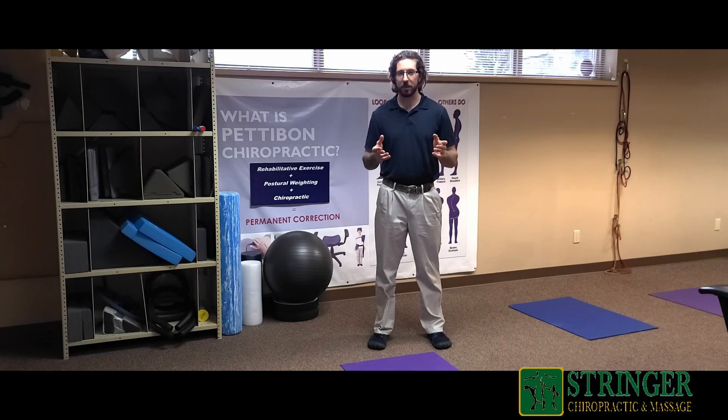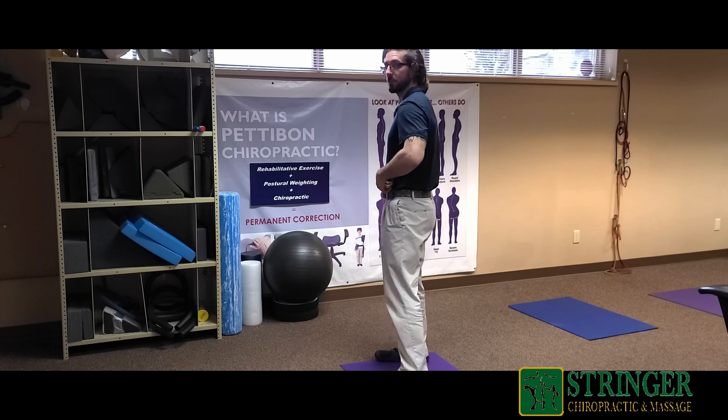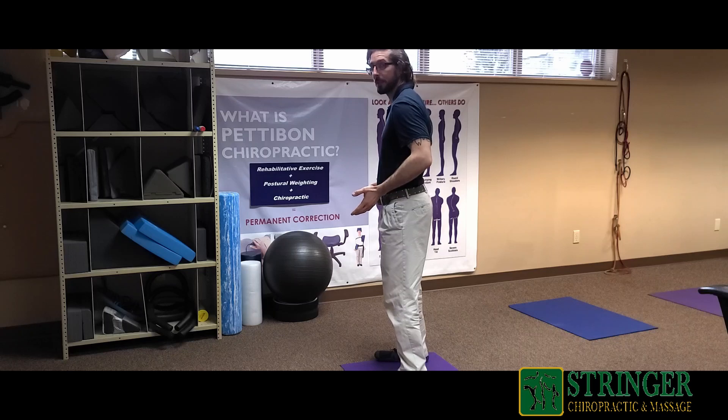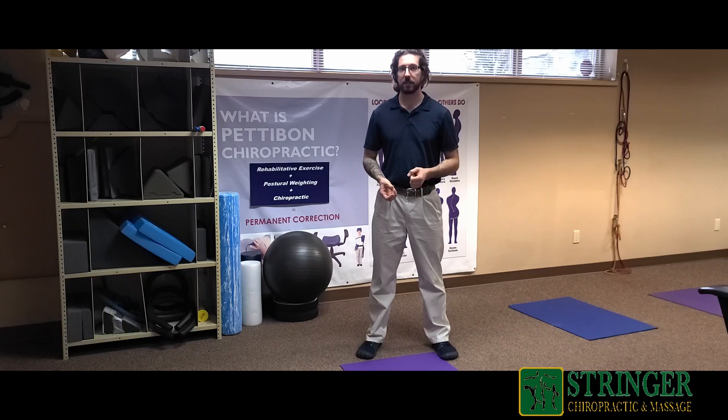There are many muscles that can contribute to low back tightness, but today we're going to be going over one in particular known as the psoas. When the psoas tightens up, it can actually rotate the hips forward and can cause a lot of compression in the low back, which can lead to low back pain. Today we're going to be going over a few ways that we can address psoas overactivity.